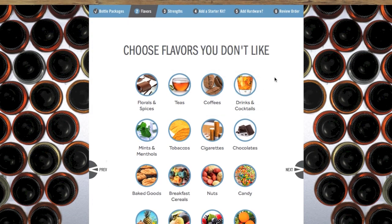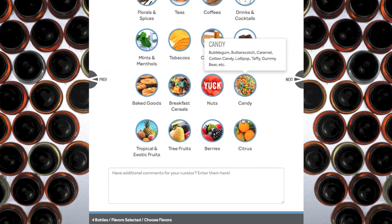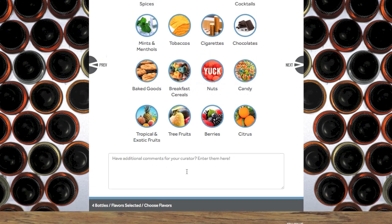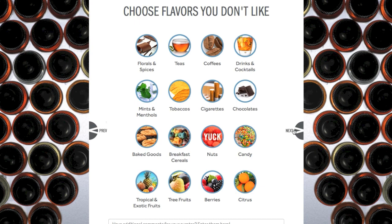Next, you can choose flavors that you don't like. Let's say you don't like nuts — it says 'yuck,' that's pretty cute. You can also leave any additional comments for your curator and enter them right here. And then hit Next.